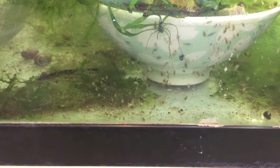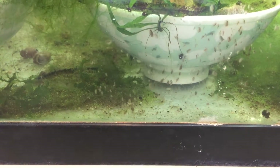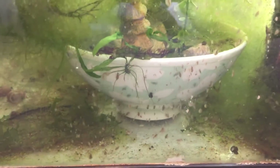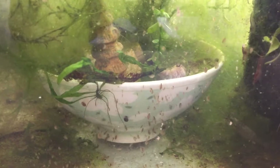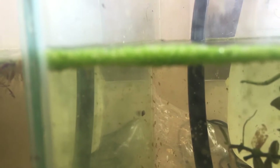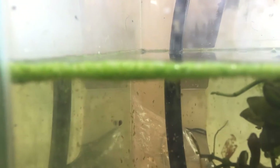That's the Daphnia magna with the Daphnia pulex next to it. And then there are baby Daphnia pulex, but the little grayish, clearish ones are the Daphnia moina — you can see them here, sort of.